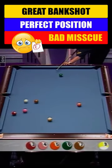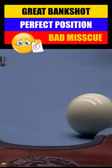Three. The cue ball is going to drift out for the four. It's not usually the tip. If he goes too far, he'll be behind the nine.